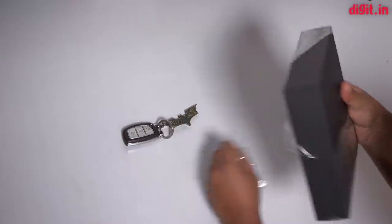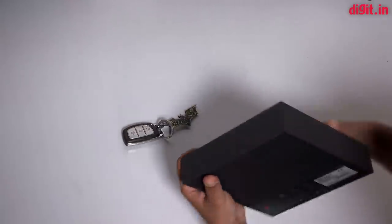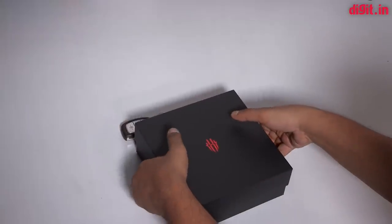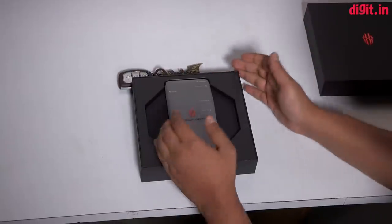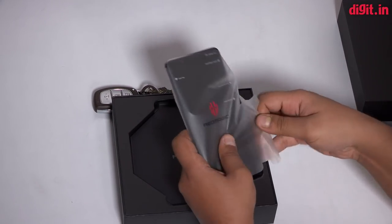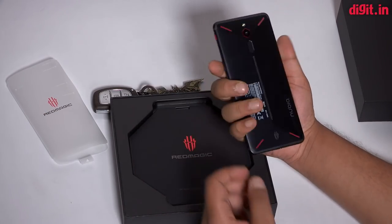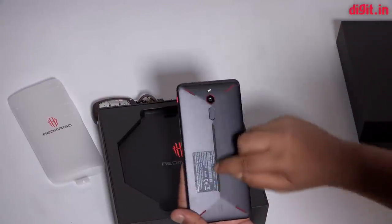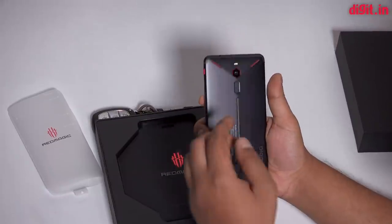Let's take the plastic off and lift the box out. And wow, this does give me the gaming vibes. We have the phone here with us, and it does have a gamer-centric design. I'm told that the strip on the back glows in RGB lighting — and what's gaming without some RGB lighting?